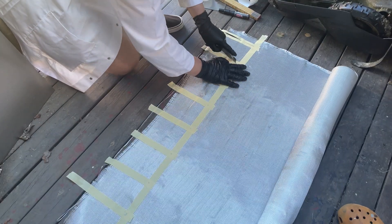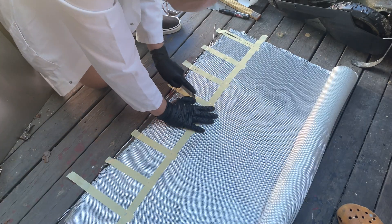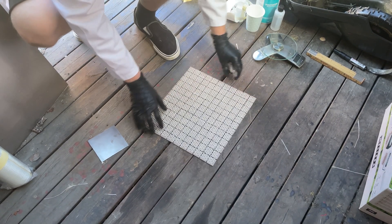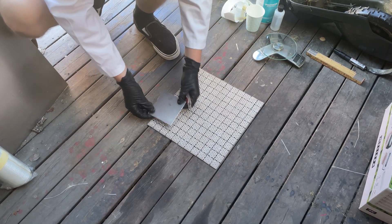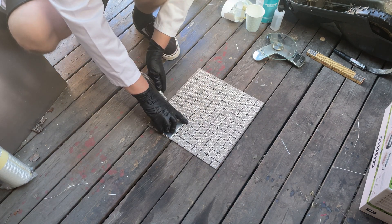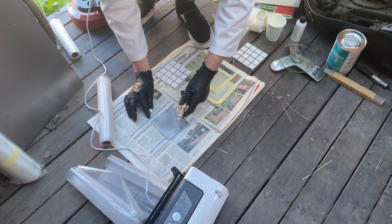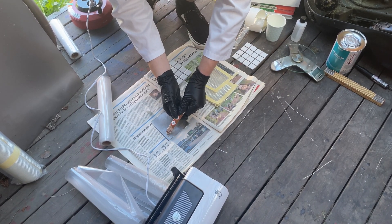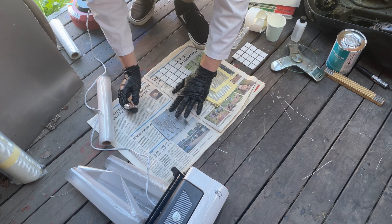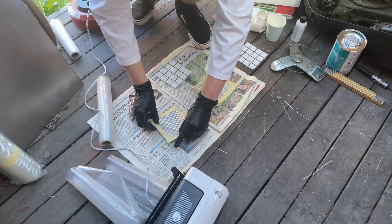Fiberglass is a bitch to work with, as it easily frays at the ends when you cut it, so I usually apply some tape beforehand to help it stay together. The plates are going to be 10 by 10 centimeters, which works out perfect with this size of ceramic tiles. One challenge with building something like this is layer adhesion, so I'm trying this universal glue to hopefully keep the metal and ceramic tiles together.